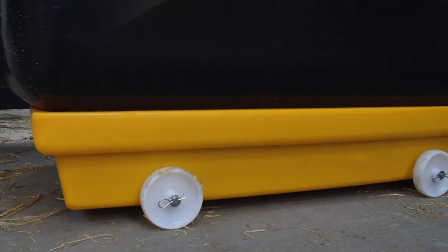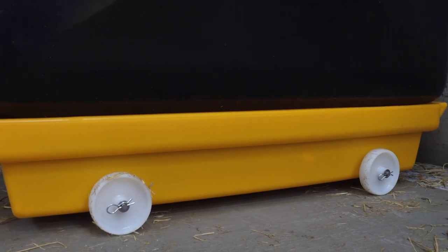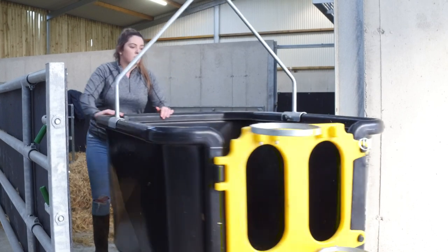JFC offer a custom tray complete with roller wheels. The tray collects the effluent from the isolation unit, allowing you to spread the infected slurry across non-grazed land.